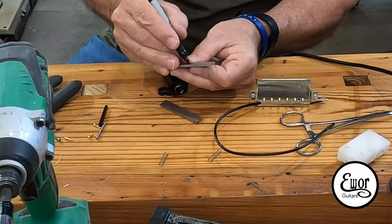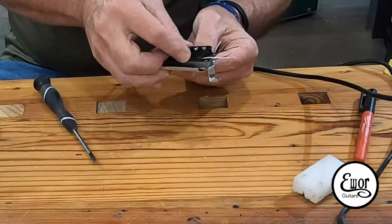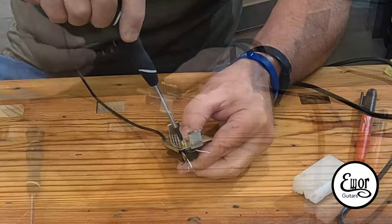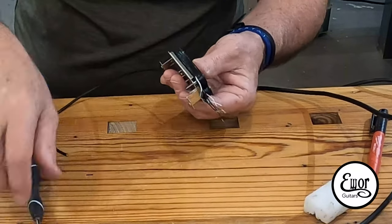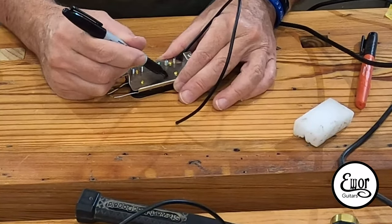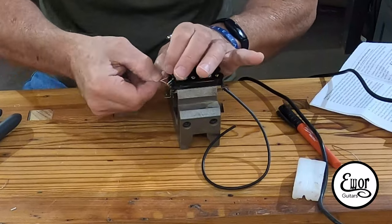These are Alnico 5 bar magnets. I use a compass to check and find the south pole on each one, then I mark them. I take the screw bobbin on its little spacer bar, slip the south side of the magnet up against the screws and the screw bobbin, and then run the two little brass screws underneath. Then I install the slug side bobbin and put the little spacer under it and put its screws in too. Since I just pulled the labels off the back of the bobbins, I go ahead and mark it right now as the neck pickup so I'm not confused later.